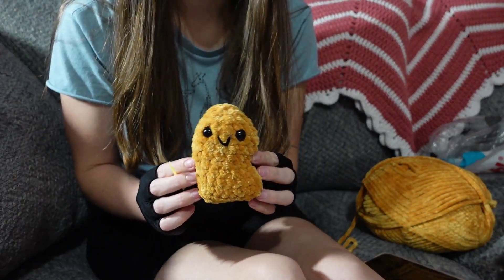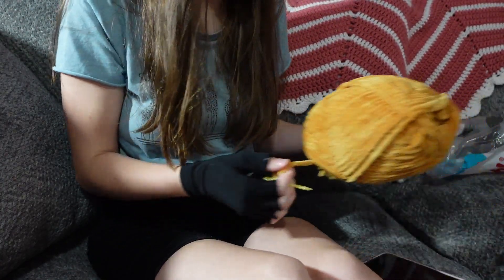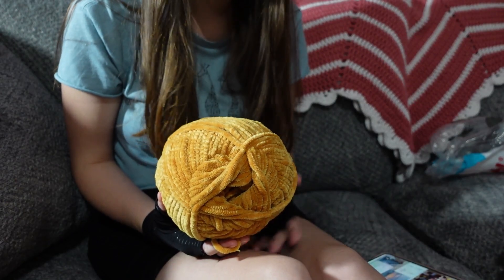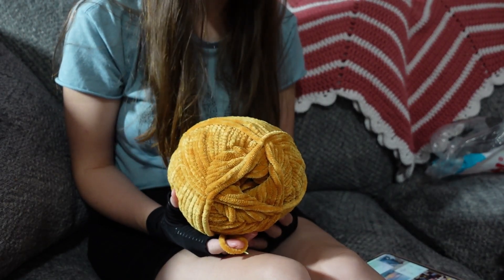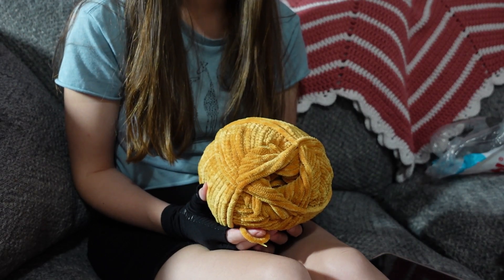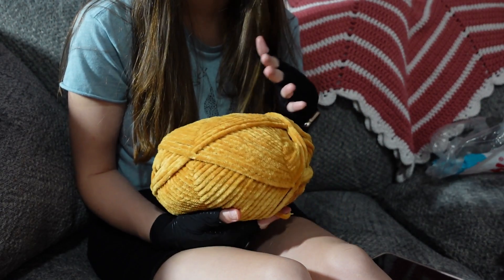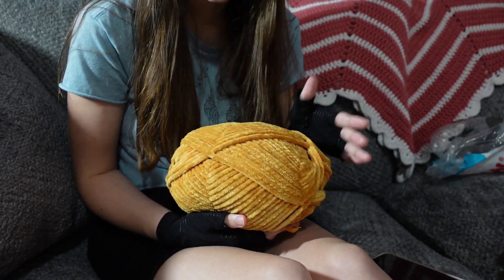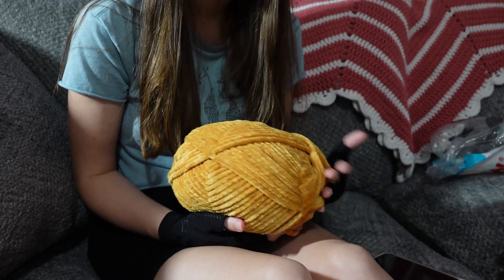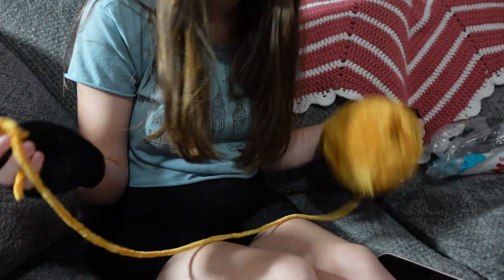Here is number five done. And here's what the skein is looking like, which it is now almost 11 o'clock — it's 10:46. So I'm gonna make one or two more tonight. I've still got a lot of it left obviously, but I'm going to start on number six.